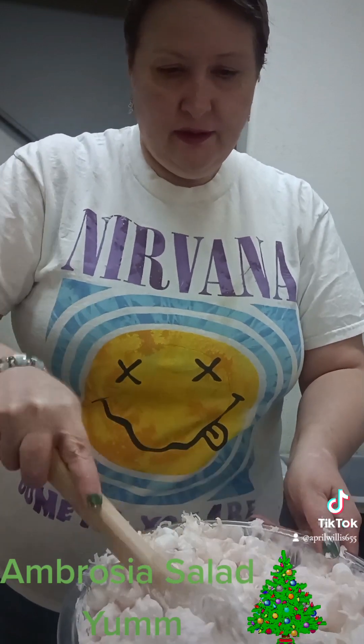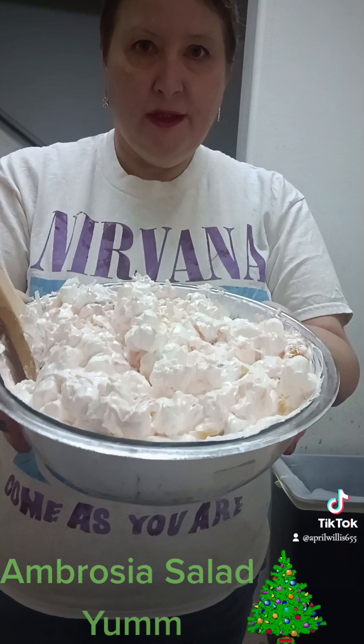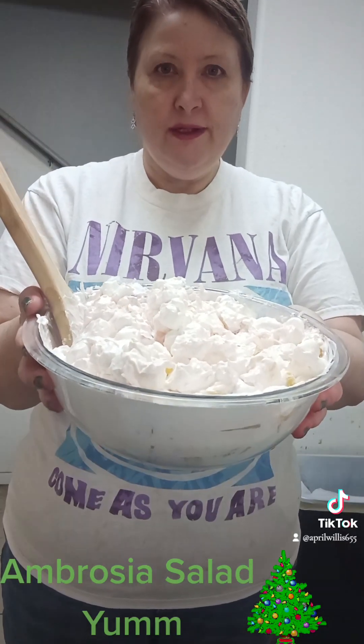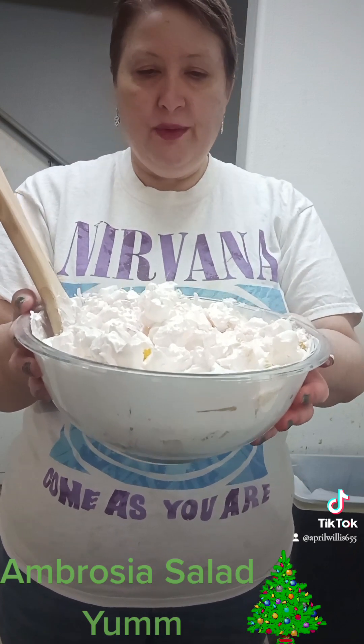Looks good. All mixed up, and there we go — ambrosia salad. It's a great treat. Your kids will love it and your family should enjoy it too. Everyone have a wonderful Merry Christmas and a Happy New Year. Bye!